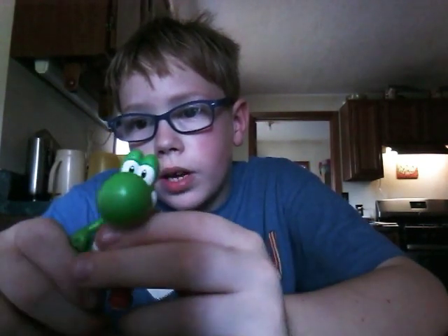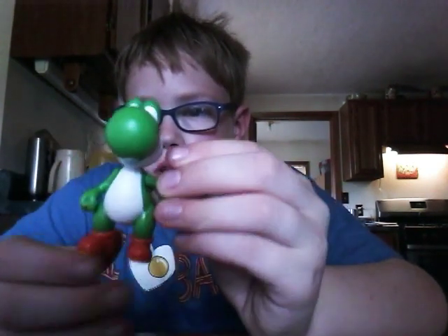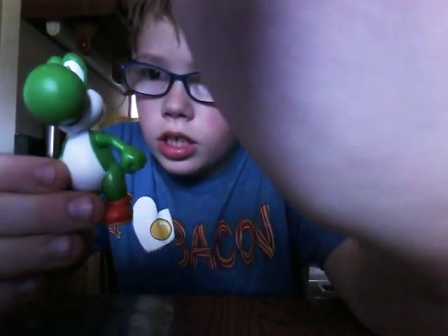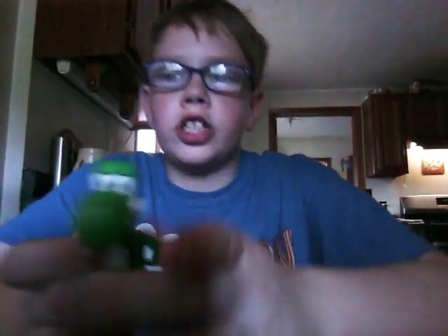This is a fan favorite by a lot of you. You guys have been asking me to unbox a Yoshi, so I decided to get a Yoshi. There's Yoshi — my mom's favorite Mario character. Let's go over the articulation.